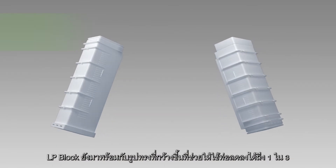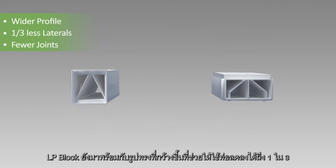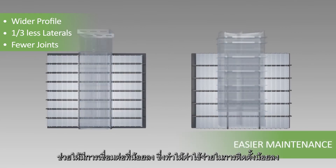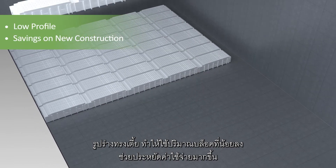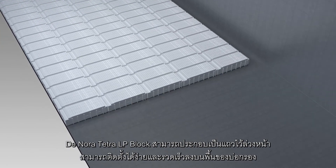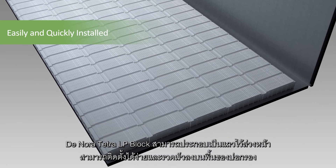The LP Block Underdrain also features a wider profile that uses approximately one-third less laterals. With fewer joints and grout, installation costs are reduced. The low profile design reduces the filter box depth for added savings on new construction. Donora Tetra LP Blocks are pre-assembled into rows, then easily and quickly installed into a bed of grout on the filter floor.